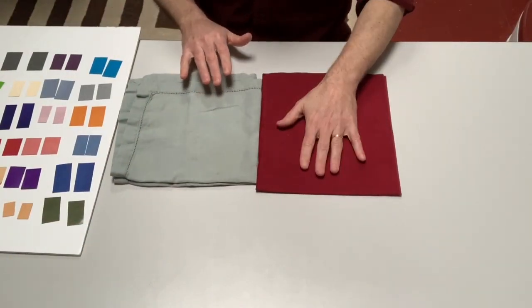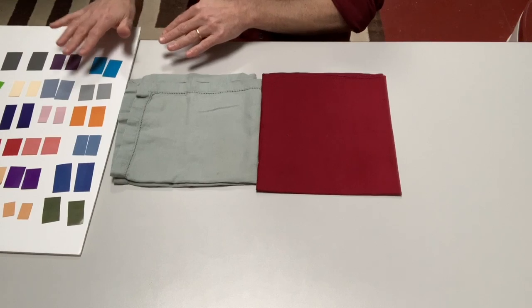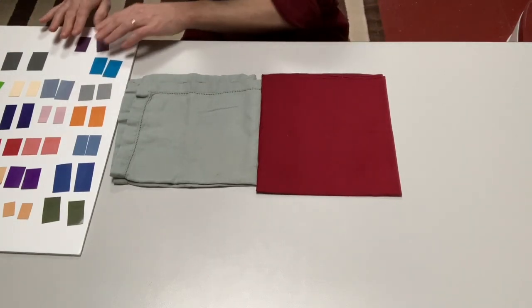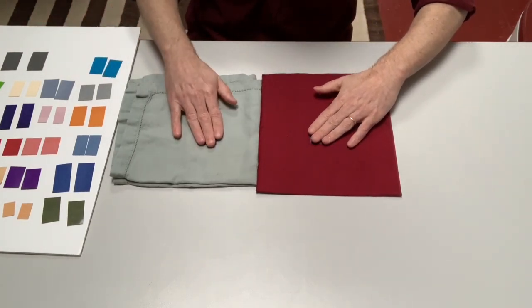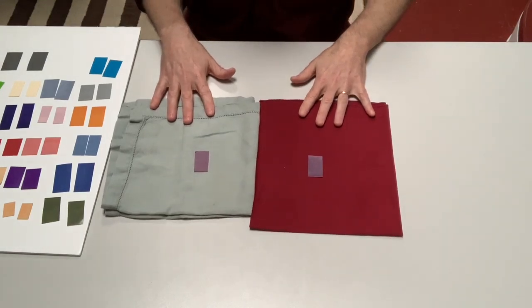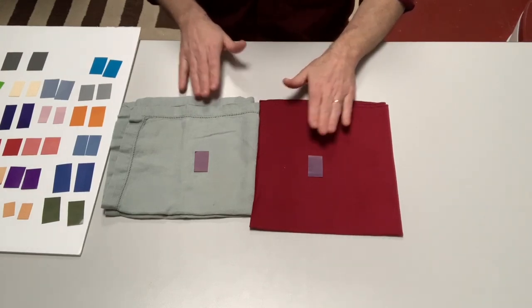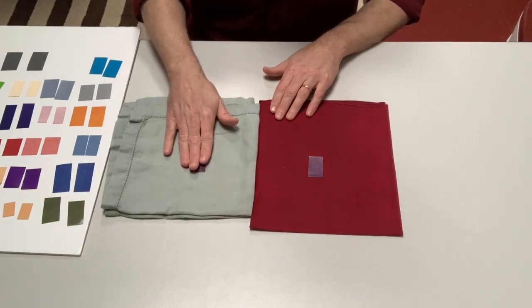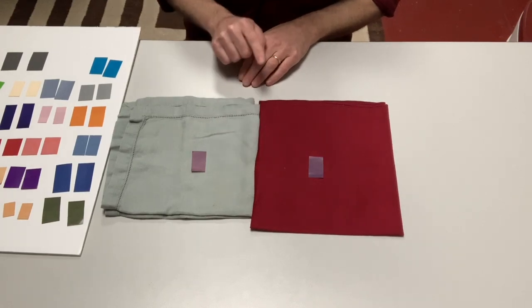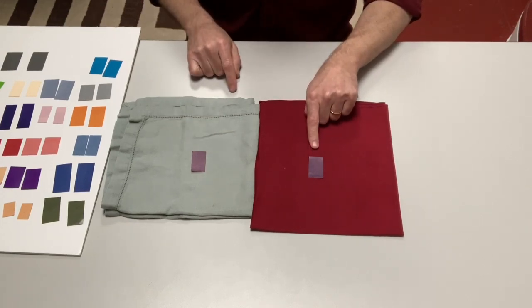Starting with this dark red napkin next to this gray-blue napkin as our background colors, I'm hoping to find colors that will make a single color look like two different colors. I'll start with this purple — put one piece there and one piece there. I've surrounded the purple with red here and with light blue here. Does this one appear to be any different from this one? We know they are actually the same purple, but do they appear different? If I put my eyes right in the center, I start to see that this one appears to be a little bit darker and this one appears to be a little bit lighter.